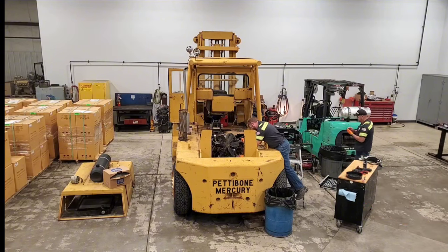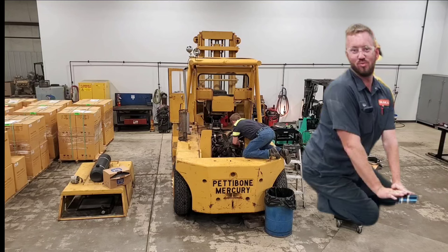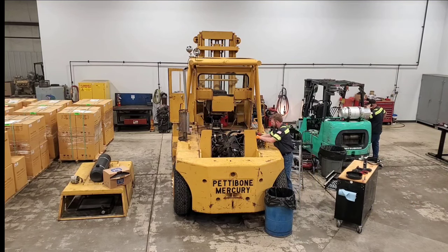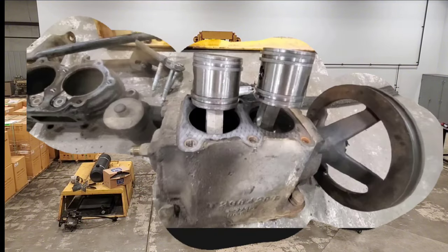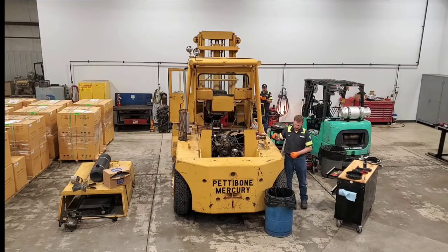Then unbeknownst to me, Mike goes behind me and takes a picture — not sure what that's all about, probably just saving it for later. Right about here I almost got the air pump out, pull that over on the floor. Gonna have to rebuild it — it's got a ridiculous amount of blowby on it. It's actually blowing oil out the intake. A little bit later in the video I'll show you a better close-up of it.